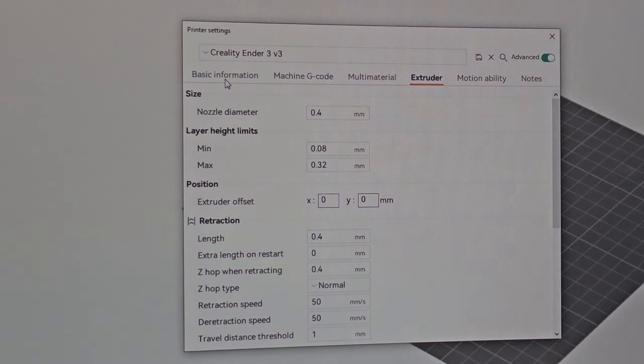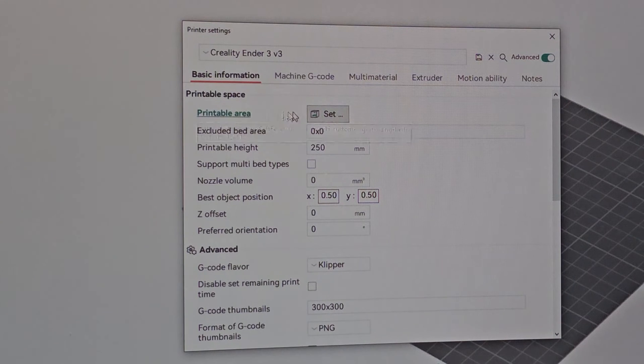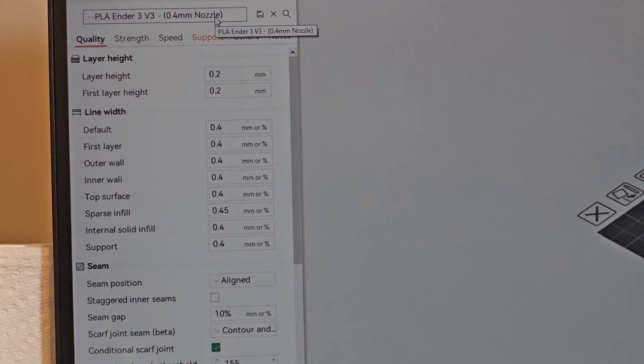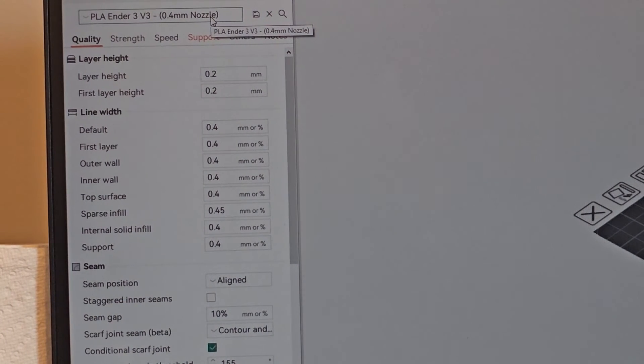Everything else I left stock. For the printer settings, I already set the printable area and height — everything is good to go. For the machine G-code, if you use Orca Slicer with the Ender 3V3 you might find a problem with the start G-code because Orca Slicer says 'PRINT_START' but the Ender 3V3 uses 'START_PRINT,' so you have to change that. I also added code so the bed and nozzle heat up at the same time.